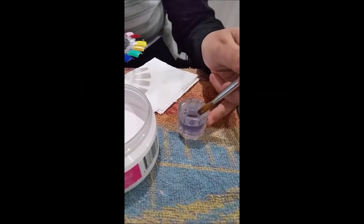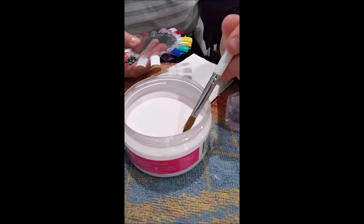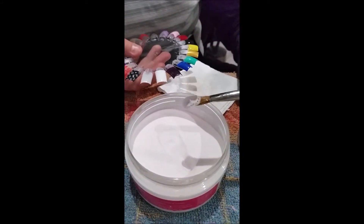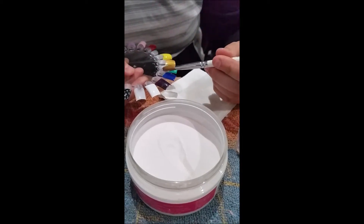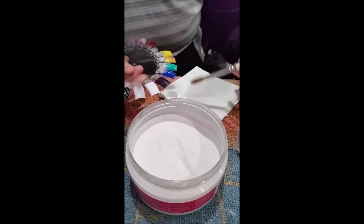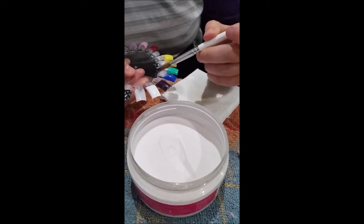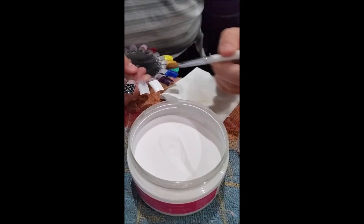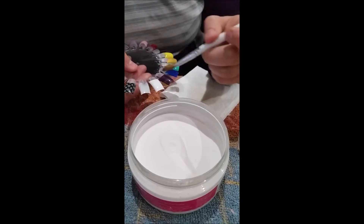Dip brush into monomer and pull out. Drag into acrylic powder and count to three as you do it — you'll form a proper bead. Place on the bottom of your nail tip and wipe your brush. Dab the bottom near the cuticle area and then drag outwards.